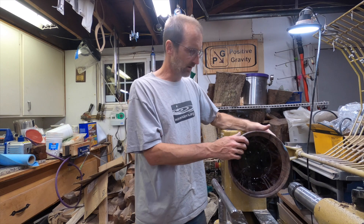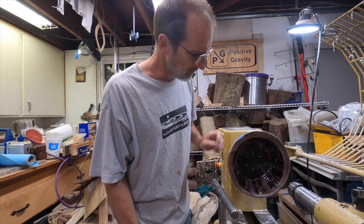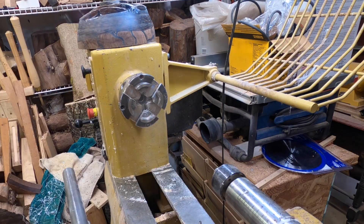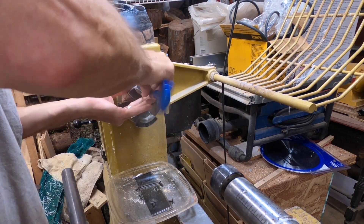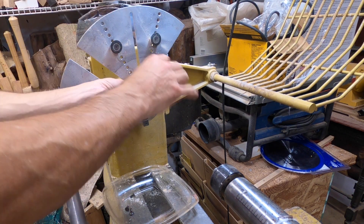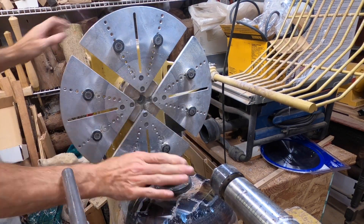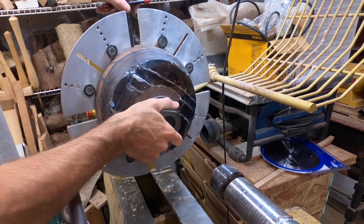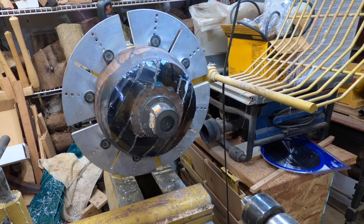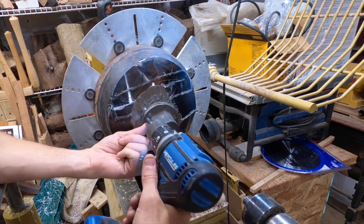So back to this piece — let's get it turning and see if we can clean up the extra and make this into a cool bowl. At this point I decided I really need to work on the outside of the bowl before I turn the inside. There's more work to do on the outside, and it's really the shape of the outside that's going to determine what work you need to do on the inside. So I'm switching out the jaws, taking off the face plate and using the jumbo jaws to hold the bowl so I can work the rest of the outside and work on the base.